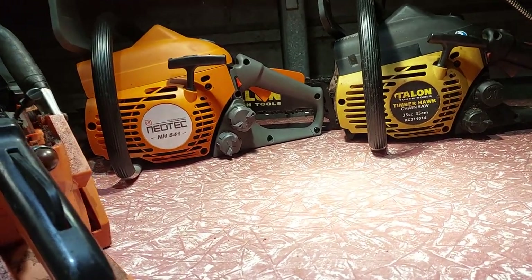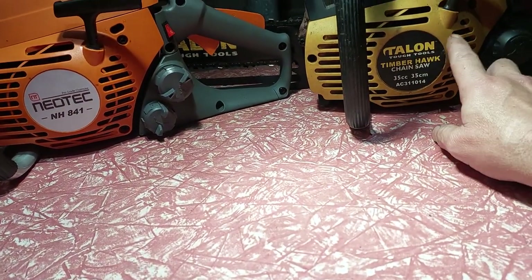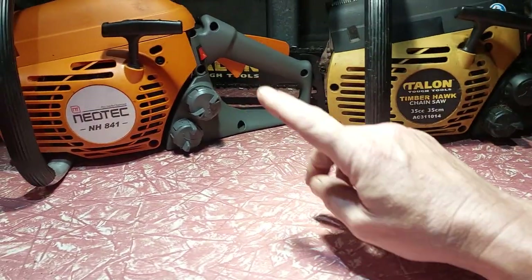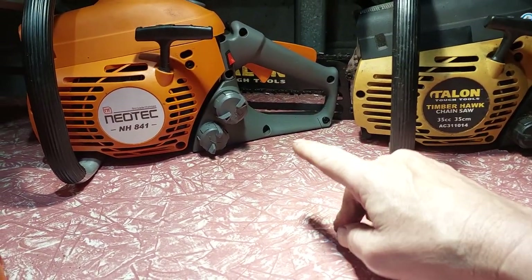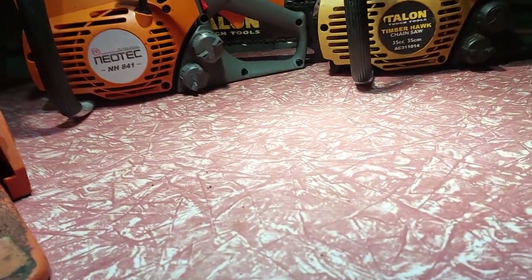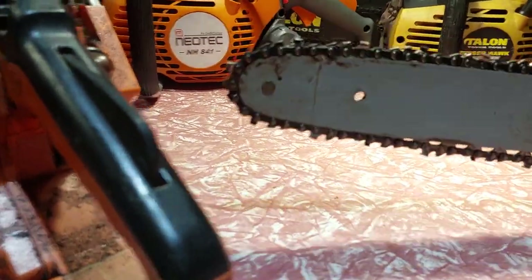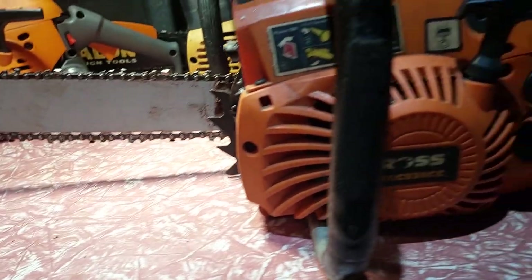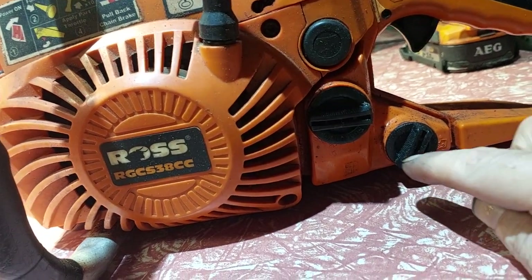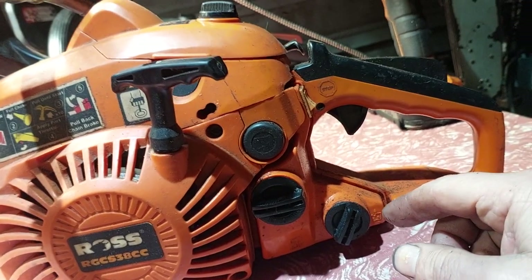Let's talk about the history of these saws. The oldest is the Talon — it's quite old, probably from the 1990s. The Natex is quite modern, about a year old. I also have a 3860s here, which I forgot I had — we showed it in the last video. It has a very similar setup, and the oil cap and fuel cap are very similar but different enough to be a distinct earlier version.